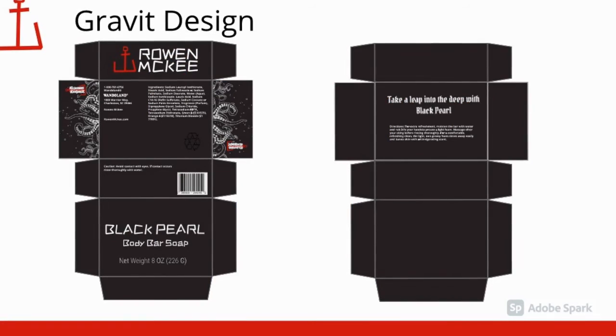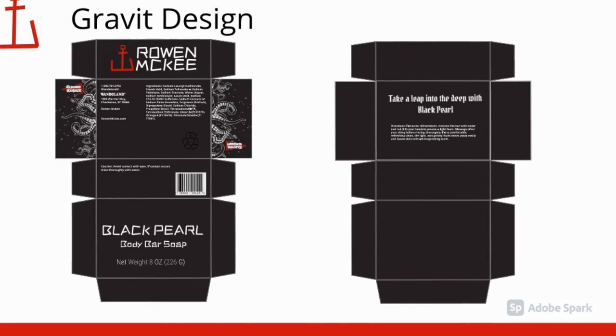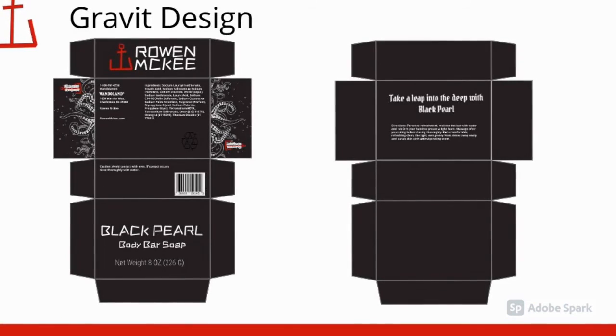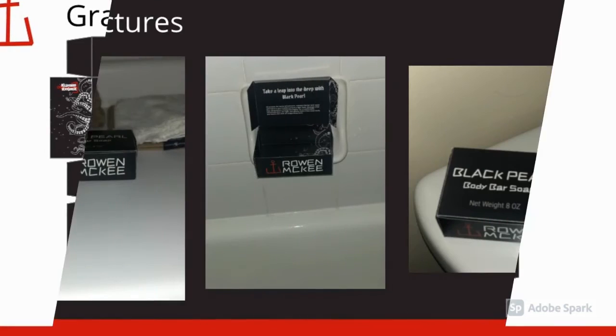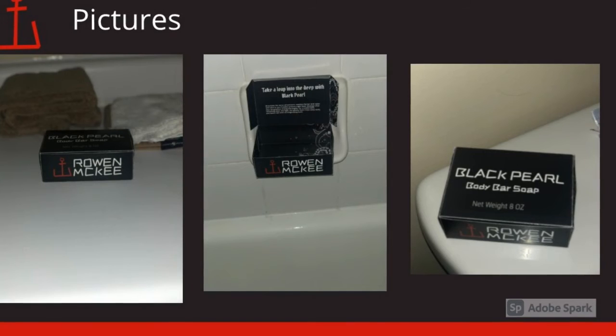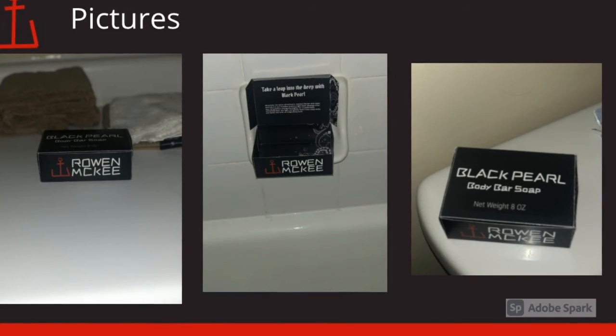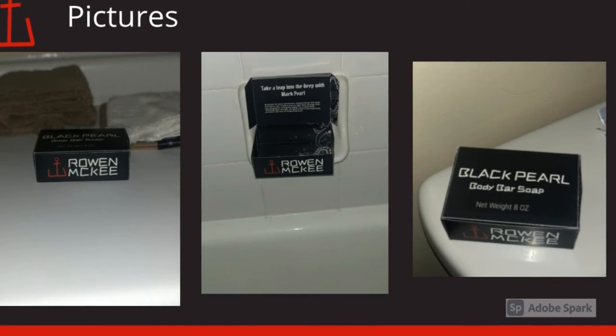This is the soapbox in gravid design. On the left-hand side, there is the outside and what it looks like. And on the right is the inside of the box. These are the three images I took. I feel the black box with the white background makes a really nice contrast to all the images.